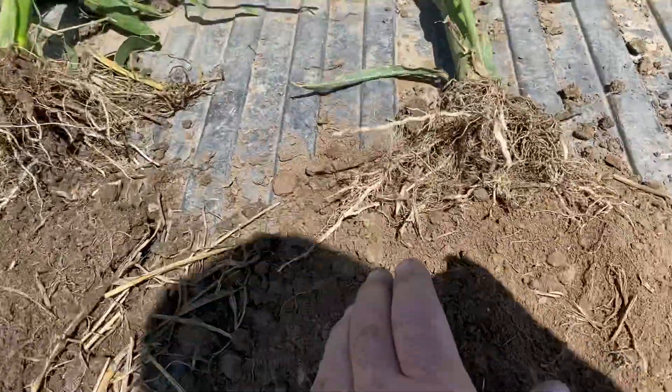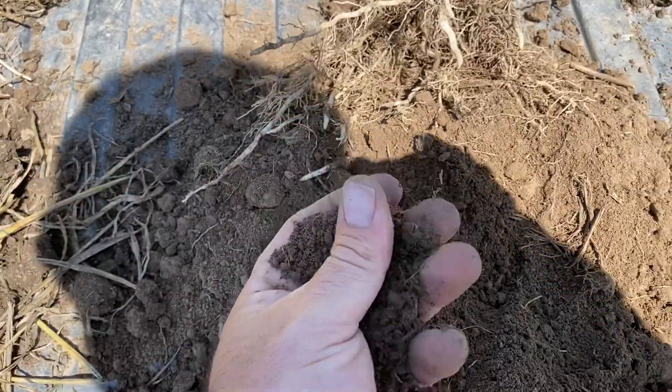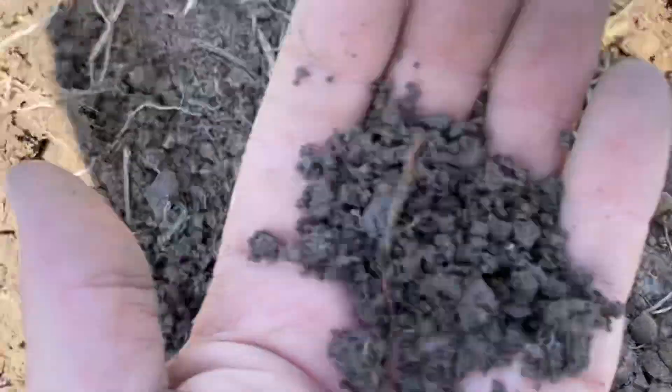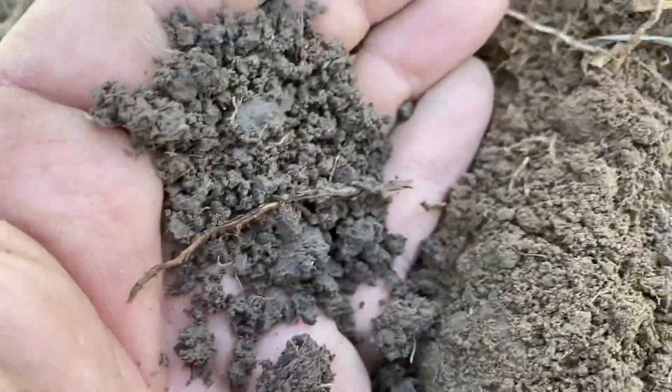This is just conventional tillage — this field was tilled and they planted corn right into it. You can see there's no structure to this soil, there are no aggregates. Here you can see the crumblies — and you can see the difference: that one is thicker and darker, this one is lighter with no structure.